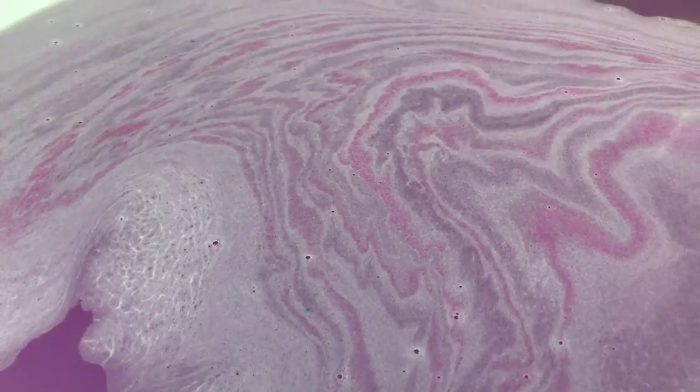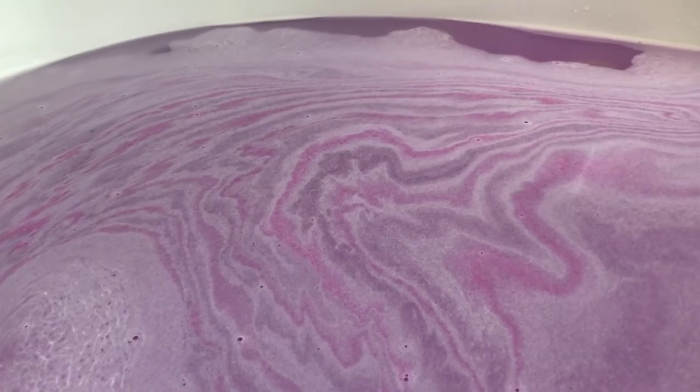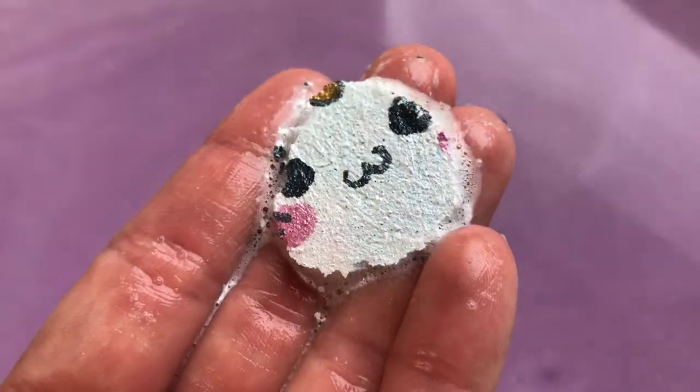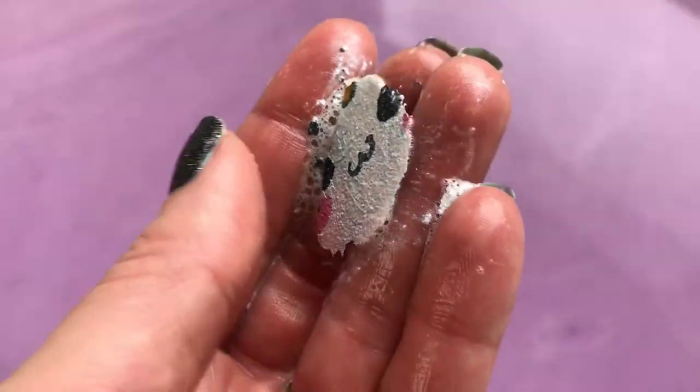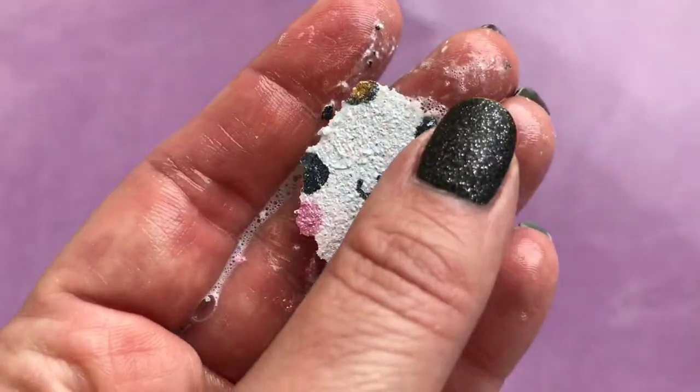The water looks pretty sparkly — you guys can probably tell. There are still pretty little waves of bath art down there, it's really really cool. I picked her up and there's nothing left of her — it just looks like where she was painting on. Isn't that pretty?